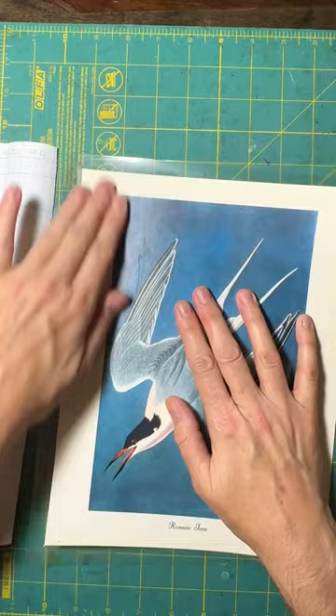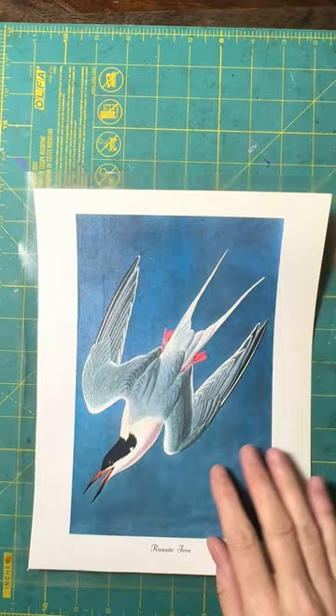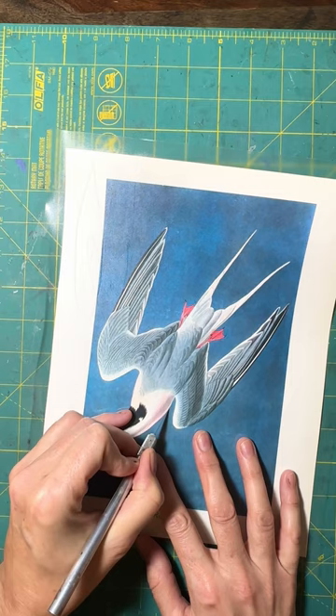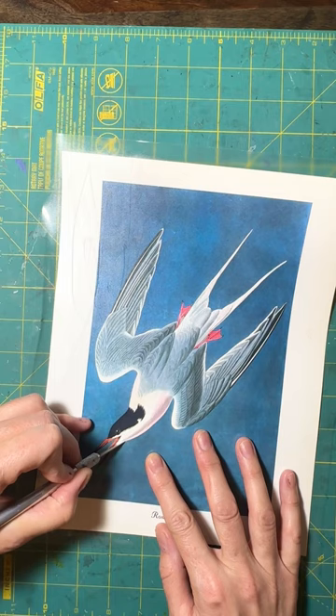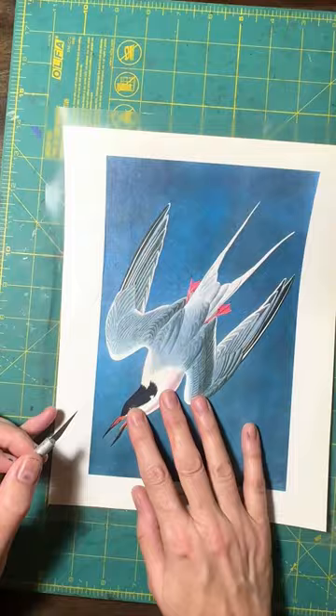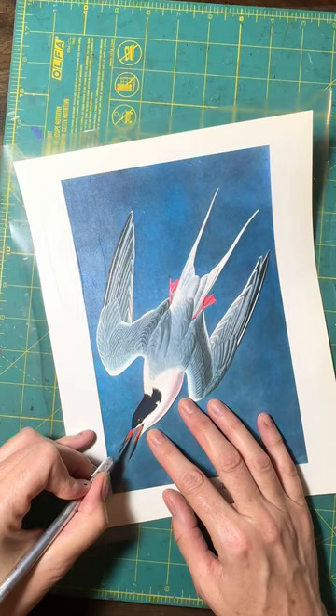Now if you have a way to laminate your paper, a sheet like this, go for it, but I don't, so I have to do it kind of a low-tech way. Now I've got basically a laminated sheet of paper and I'm just going to start cutting the bird out. I usually start with a nice long line. He's got his tongue sticking out, and I don't think I'm going to be able to do that level of detail, so I'm just going to cut right through it and turn it into his beak.